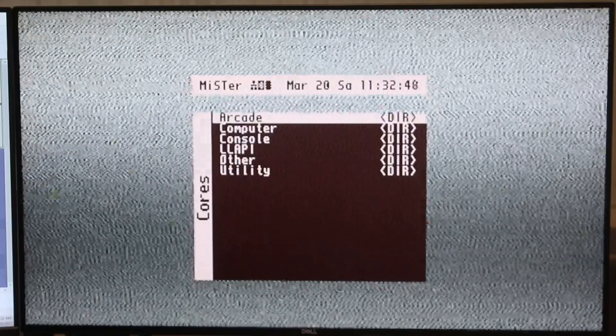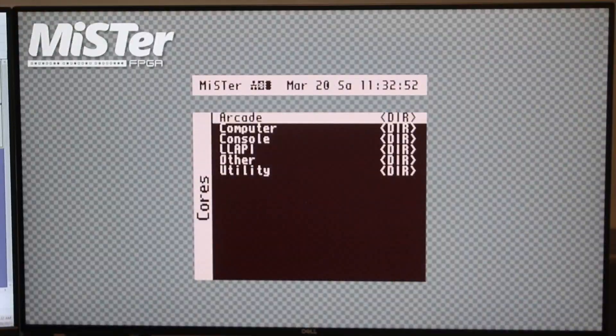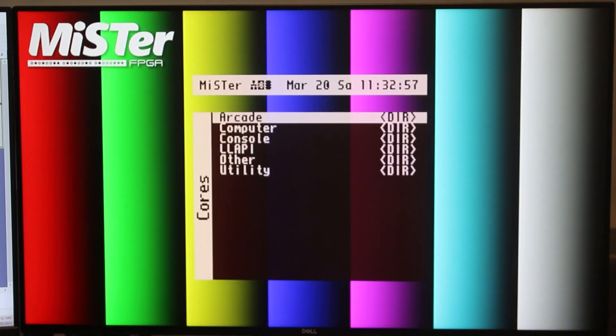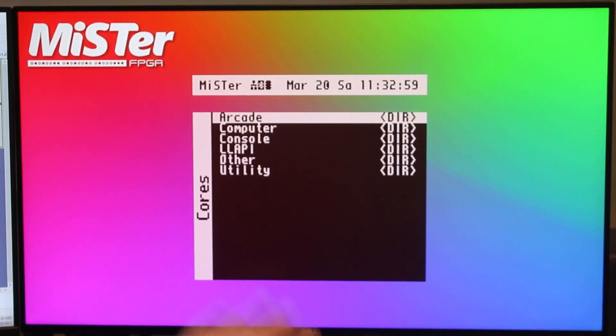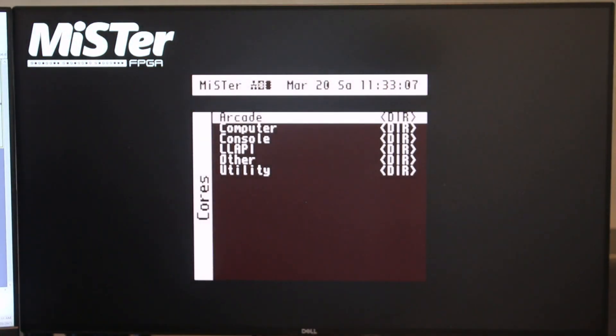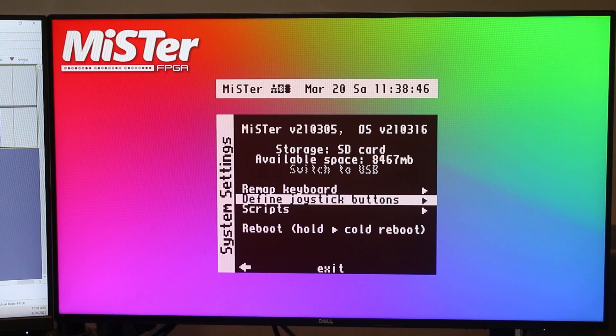So as you can see here, the first thing you'll notice is that you can change the background. This is the default one — the analog snow — but you could add your own images. You could have a nice little color bar set up here. There's different color bars and variations, a nice gradient of colors, and just a black background if you're bored with everything else. The screen turns off if you don't do anything for a while, but any button brings it right back.